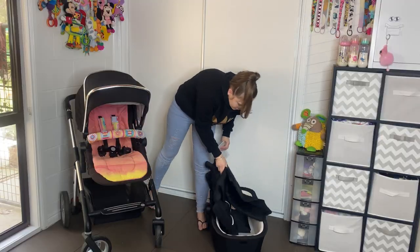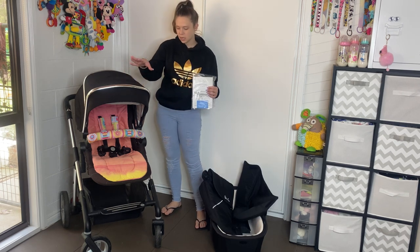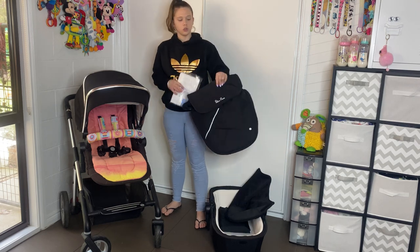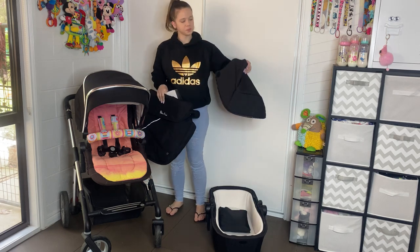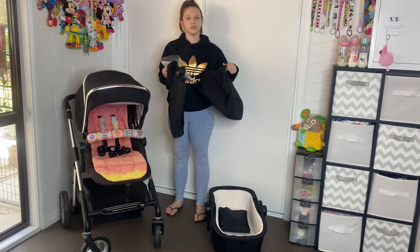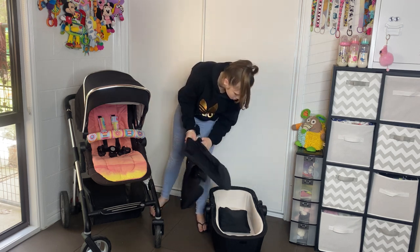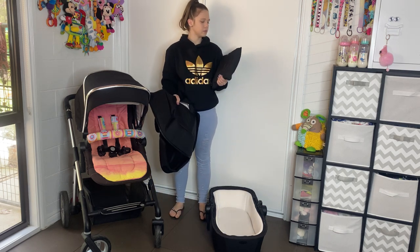This is the Silver Cross Pioneer. When you buy this pram, it comes with the seat and it comes with the bassinet. It also comes with two boot covers — actually one boot cover which zips together, which I absolutely love instead of having two separate boot covers. It also comes with a rain cover.